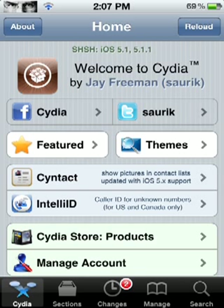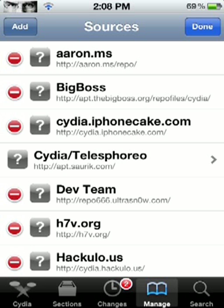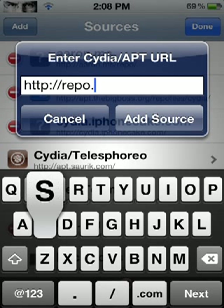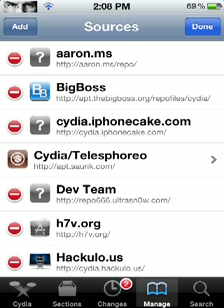Go to Manage, then Sources, Edit, Add, and you're going to add the following source: repo.siriport.ru. Then add the source. I'm going to cancel it because I already have it. After it installs that source, go back to Sources and then go into that source.